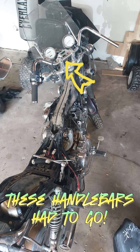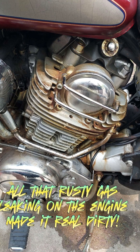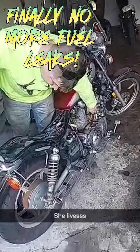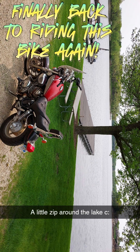These handlebars had to go. Got new grips and handlebars. All that rusty gas leaking on the engine made it real dirty — I got it cleaned up. Finally testing, finally no more fuel leaks. Finally back to riding this bike again.